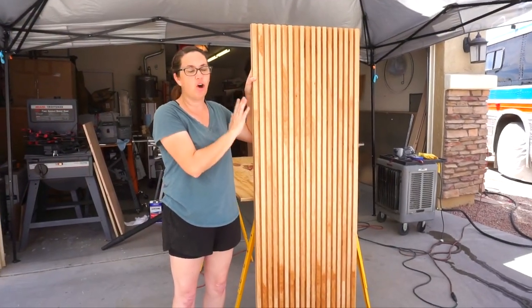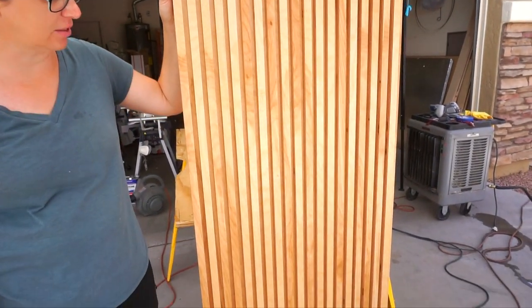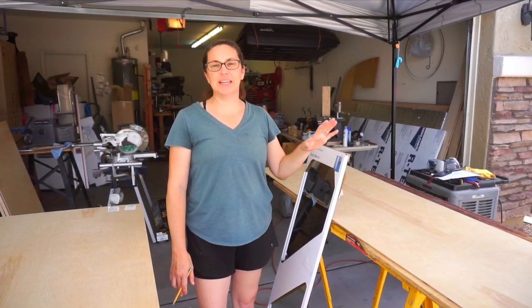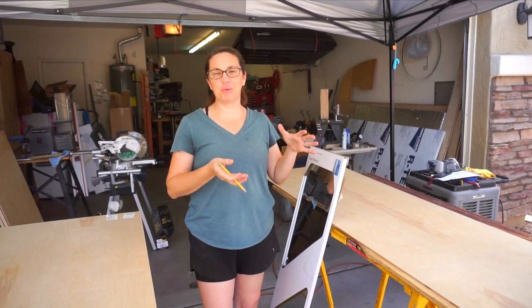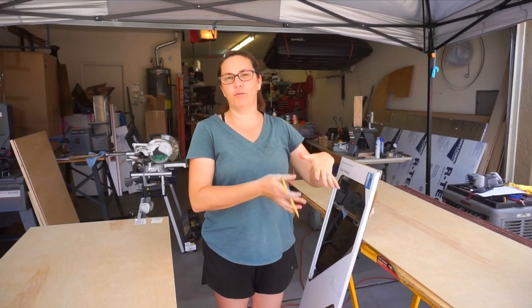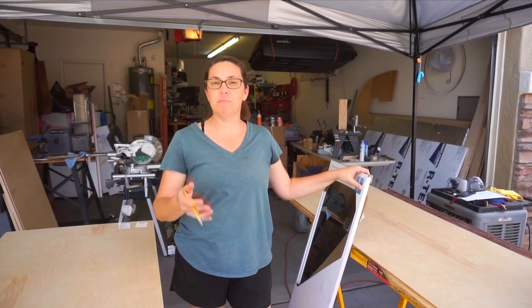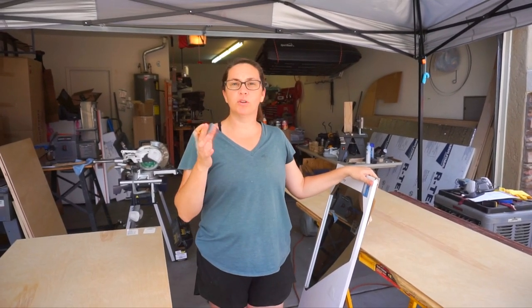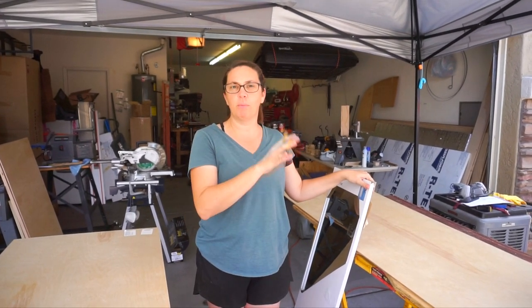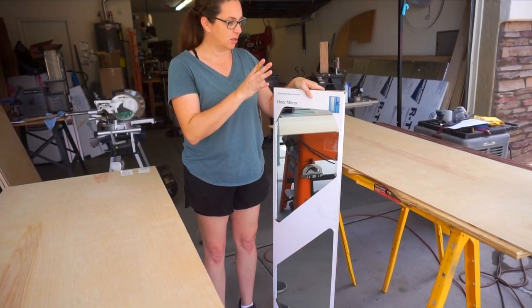This is the front side, all finished, and so we're going to move on to working on the backs of the doors. The back of our front pocket door is in the bathroom, and with six people and a small bathroom we thought it might be helpful to have a full-length mirror in our bathroom space. We thought it'd be cool to incorporate a full-length mirror into our pocket door, and that is our plan.